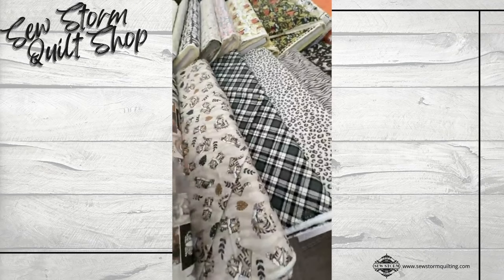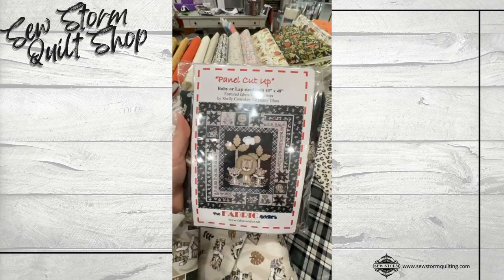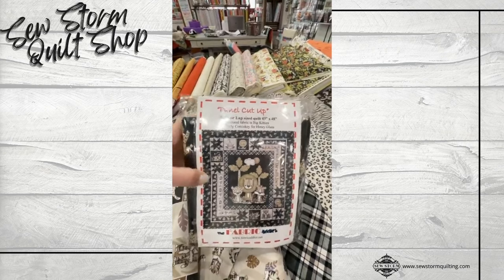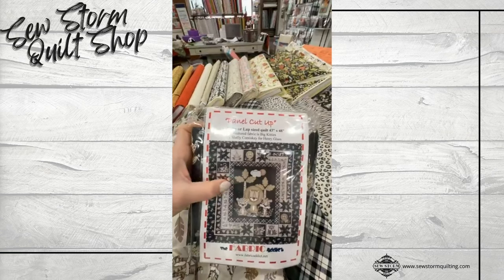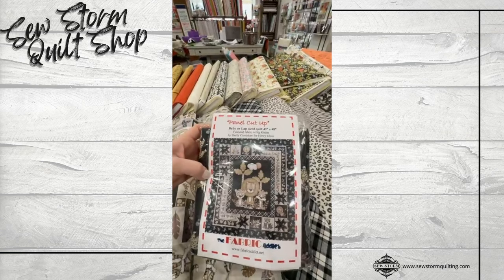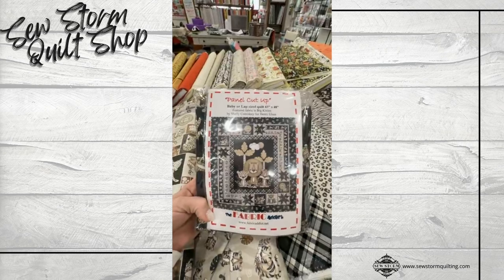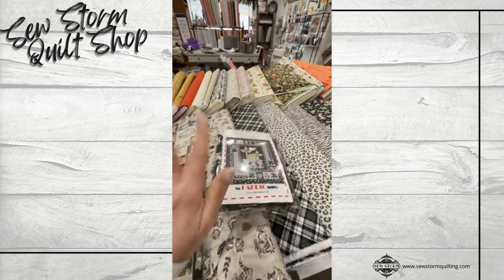Here is the quilt kit for this one. It was written by Fabric Addict. It is a 43 by 48 project. I love that they use the entire panel on this one — it's called Panel Cutup. You're going to use that big print in the center, and all six of those smaller squares that were framing it are also used with a couple extra borders. They use the border stripe as well. A great purchase price at only $57. So that one's called Panel Cutup — I love it.